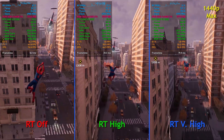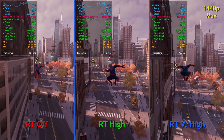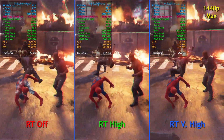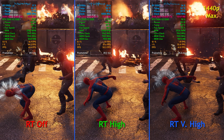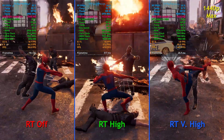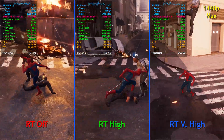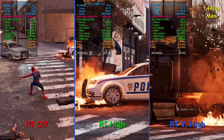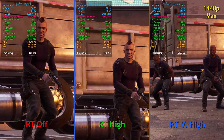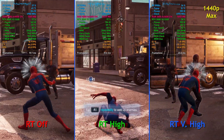With ray tracing on very high, even when I'm not recording, frame rates are right around 55 to maybe 58 FPS — not quite maintaining a solid 60, but so close. You could easily turn down a setting or turn on scaling and have a good experience. Once we get on the ground with a lot more effects and characters on screen, even with ray tracing off, we're only maintaining about 60 FPS here, which is good enough for a solid V-Sync or VRR experience right around 60 FPS.